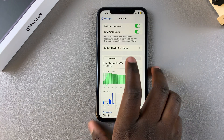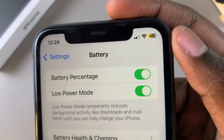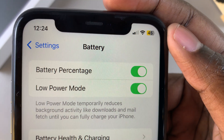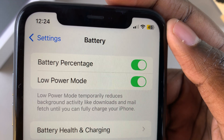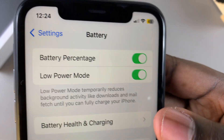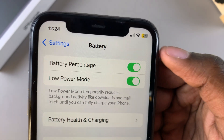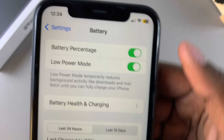And it will be enabled. An indicator that you've successfully turned on low power mode is that the battery turns from green to yellow, showing that you've successfully enabled low power mode. If you turn it off, it will switch back to its black color. So that's how you can tell you've successfully enabled low power mode.